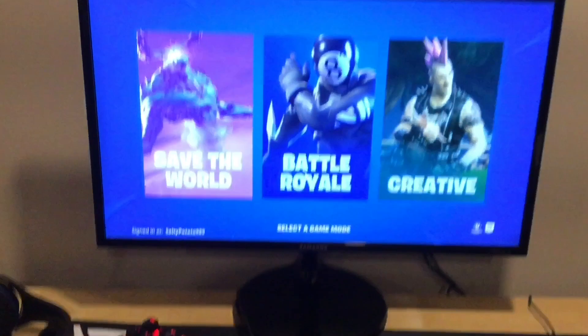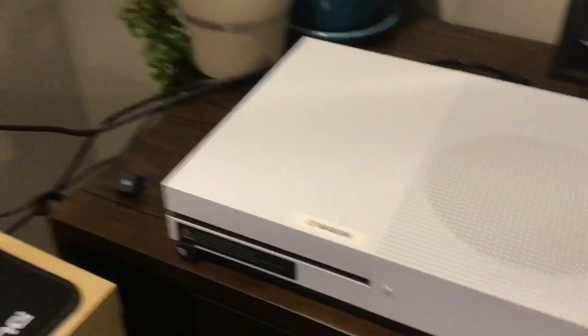And then my monitor — I got this for Christmas. This is my Xbox. So yeah, that's my setup.